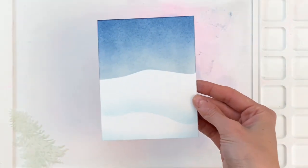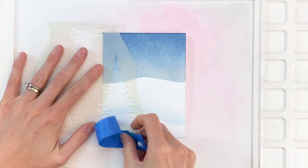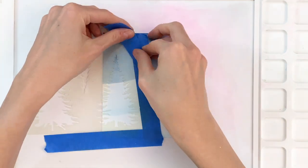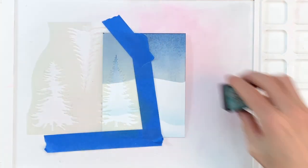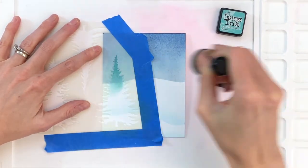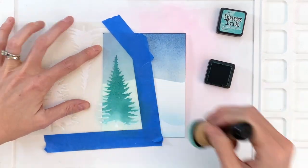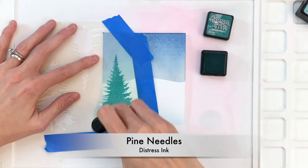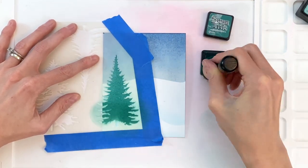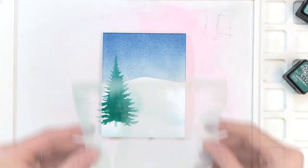Now that I have that finished, I'm ready to move on to my trees. I'm going to position one of my pine trees and mask off all around it so I don't get any green ink anywhere on my card front. I'm going to start with Evergreen Bough and just ink blend pretty much all over this tree. I'll be very light when I get to the trunk because I'm going to color that in with some brown Copics later. Then I'll move on to my darker shade, Pine Needles, and just ink blend the bottom half to add a little gradation.